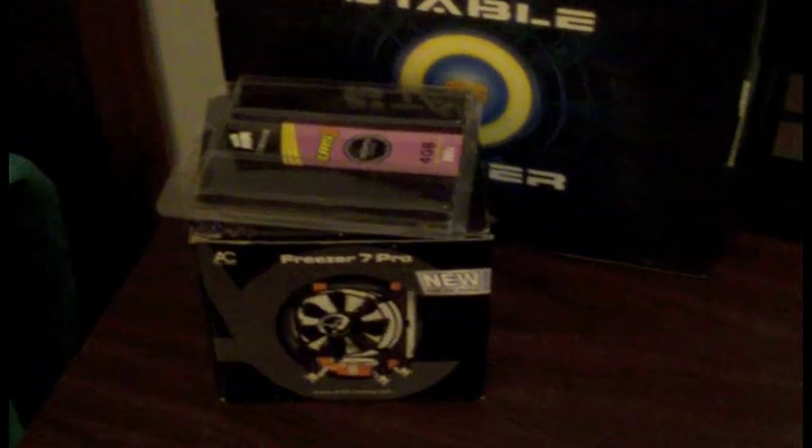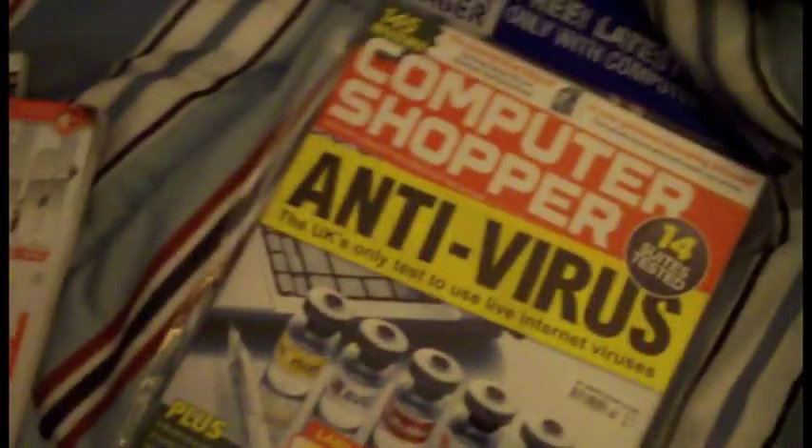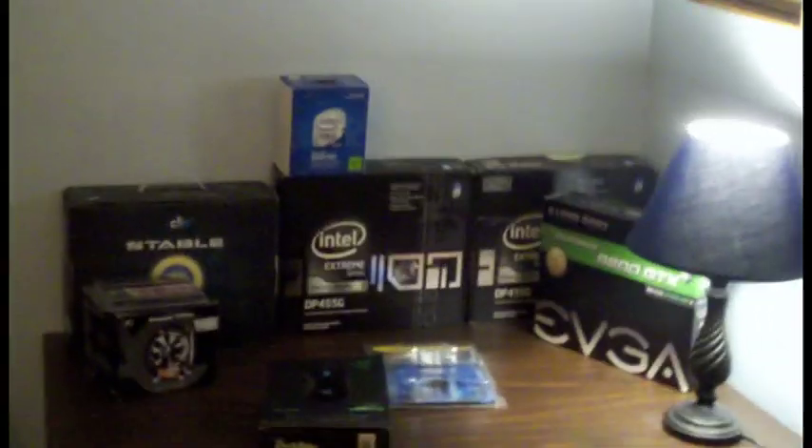I guess that's enough - this video is long enough. It's a video of all my boxes, kind of pointless but okay. My dad got back from England today with tons of magazines - maybe I'll make a video on that. Let me know in the comments if you want to see a video on English computer magazines. That's enough - see you later, bye.